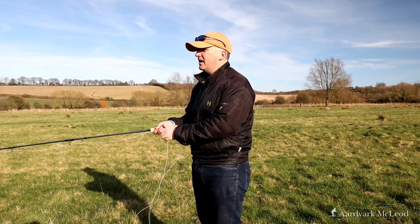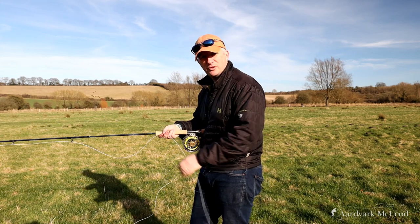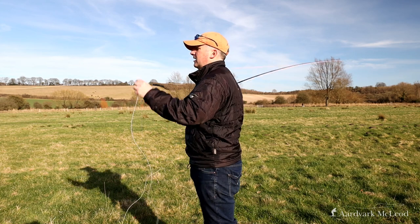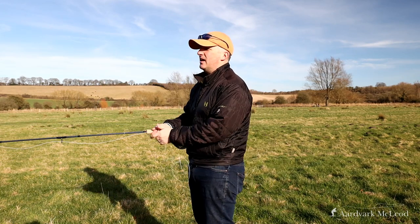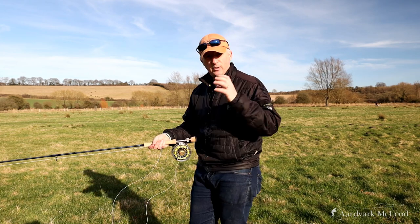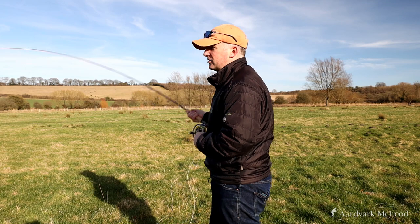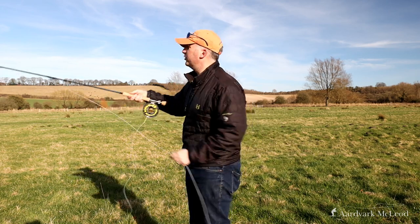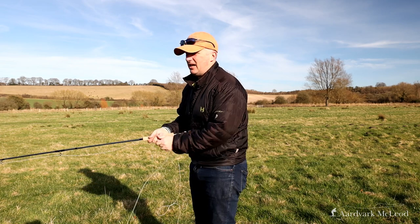I'm actually pleasantly surprised, as I was a little dubious this would be a line with a lot of weight immediately behind the head — but no, it loads nicely. The second thing I want to know is how quickly I can put that fly to target. That combination of a delicate front taper with a slightly longer belly comes into play: pick the line up quickly, load the rod, and shoot it to target. That's the second key thing for me in a bonefish line.